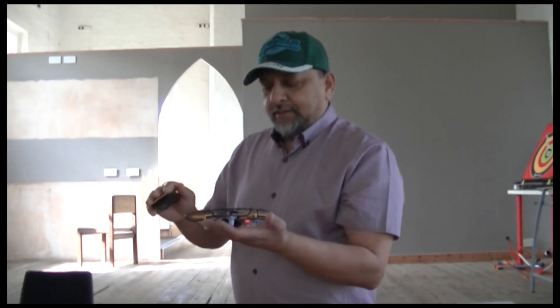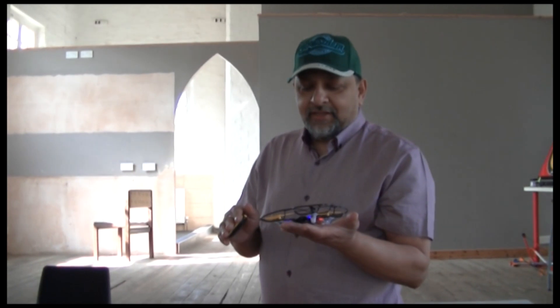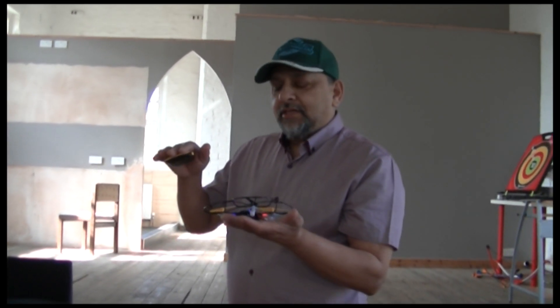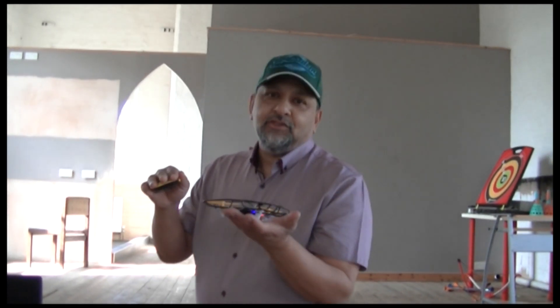There you go — so it's controllable, as you can see. It only works one direction. It can turn around — I'll do that right now — so it turns around like that. Otherwise, it's a beautiful machine. I love it, and I enjoy it because you can actually fly it indoors, inside your house. It doesn't have to crash if you know how to control it — once you've got it controlled.